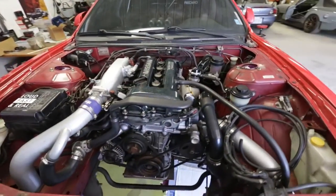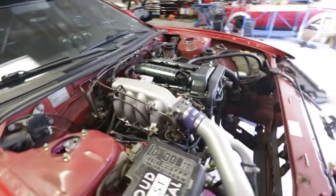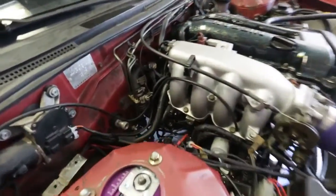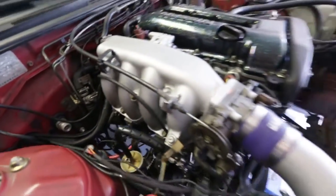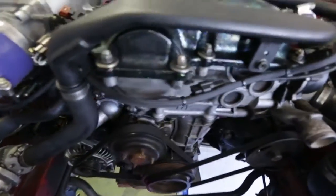As it sits, the engine's all back together. I've pretty much installed everything minus the radiator, which I'll get to in a second. But I wanted to mention the Wiring Specialties Pro wiring harness was an absolute joy to install. It came together so well.